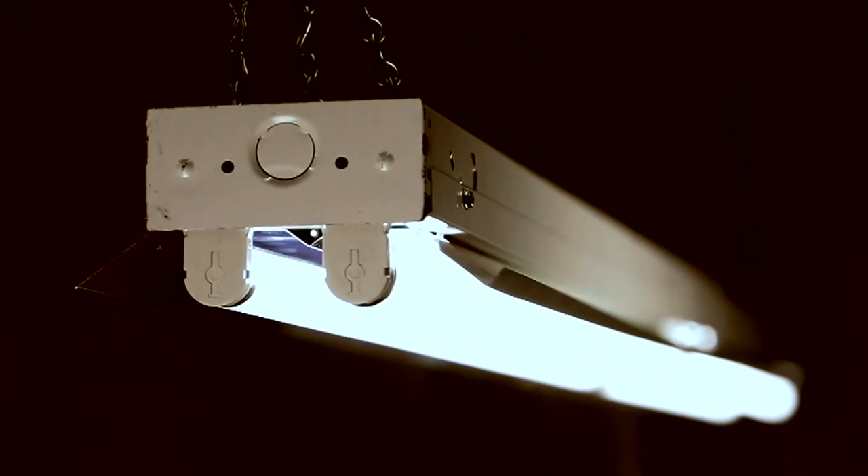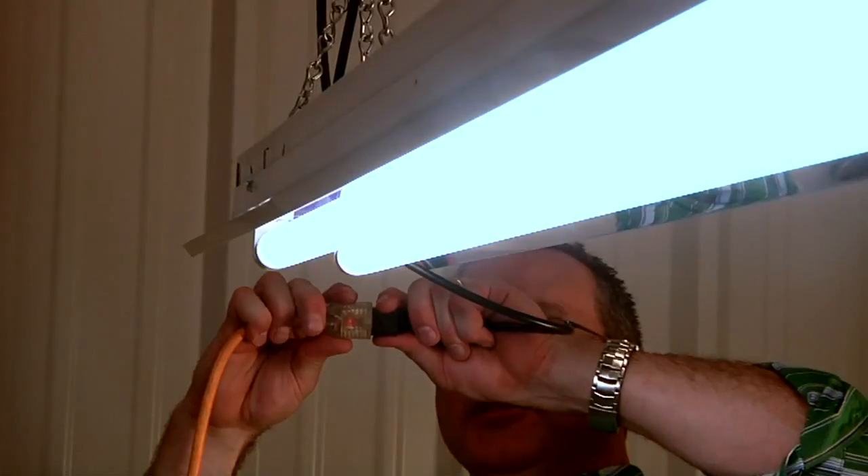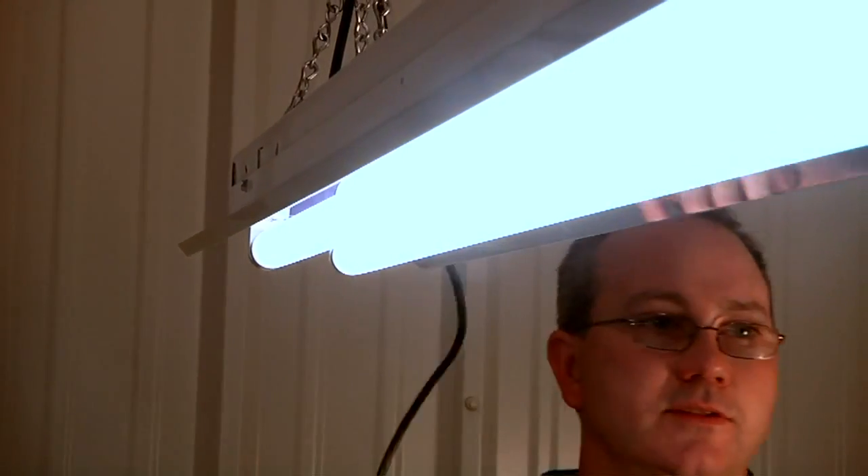Howard Lighting Products introduces its FSR8 Series Fluorescent Strip Channel Retrofit Kit — a simple and cost-effective solution to upgrading existing 8-foot strip fixtures into newer and more efficient electronic T8 or T5 strips. Multiple configurations allow you to select a lamp type and number to meet your criteria, whether they're improved light, energy savings, utility rebates, or improved reliability.